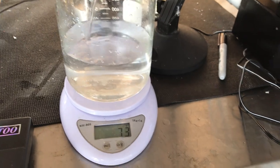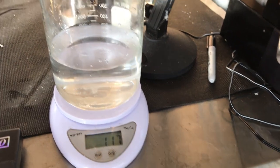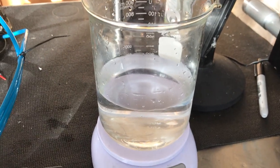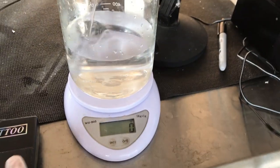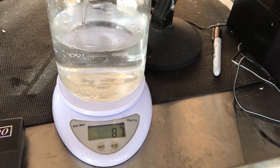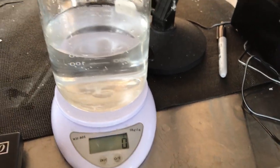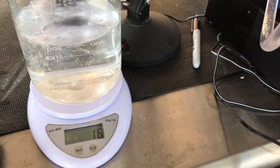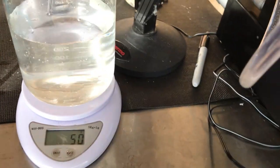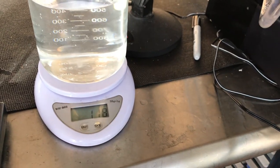We expect to get 4 ounces, or about 117 grams, per stroke. This scale isn't accurate to a hundredth of a gram at 117 grams — that's not as important. Now we've run out of fluid, so we're sucking up air.